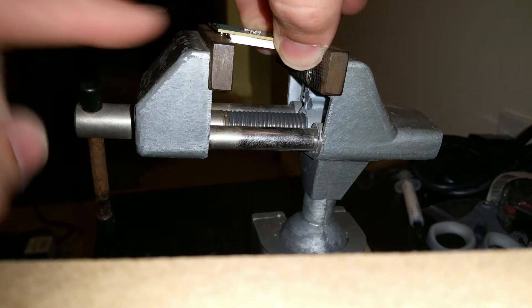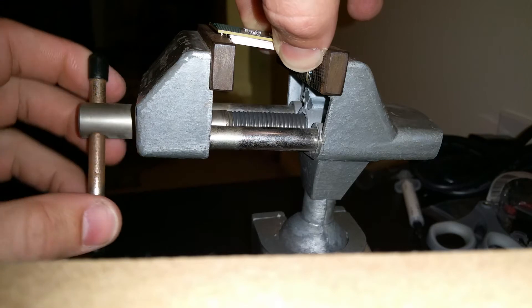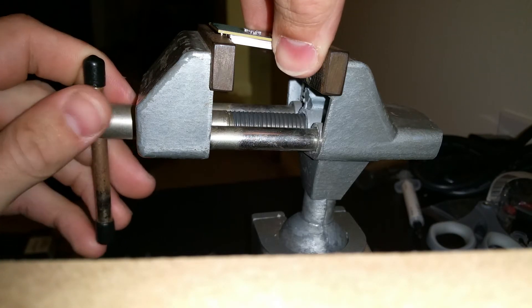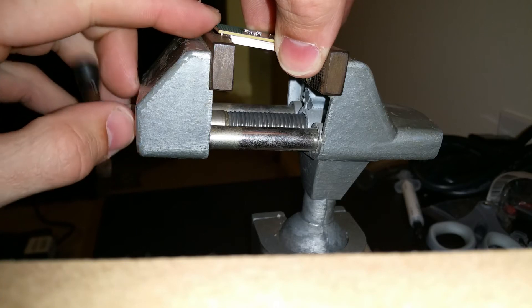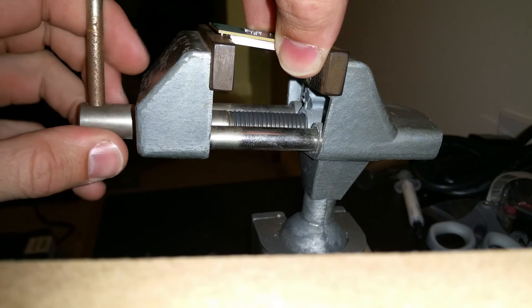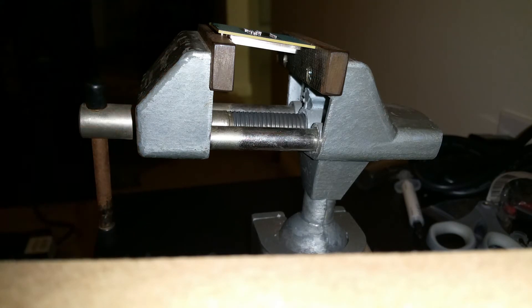You're going to have this edge just sitting on the IHS — the integrated heat spreader, for those that don't know what that is. You're going to tighten it down just a tiny bit to get it in place. Try and get it level, flush on both sides, as even as possible. You don't want it to be high on one side and low on the other. Just get it tightened down and set.